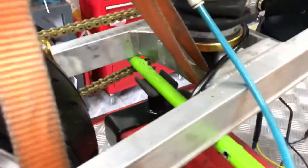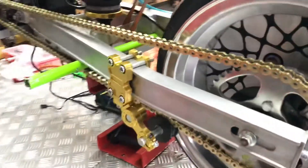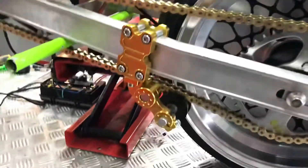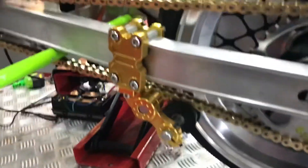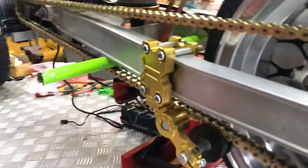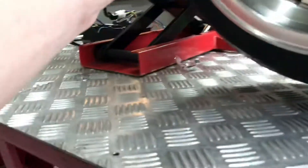Just walking around to show the build. Today I got one thing done — I drilled a bigger hole so the sprocket fits perfectly.